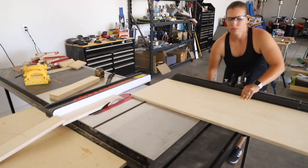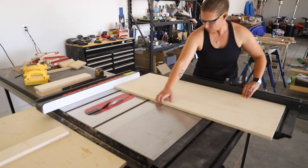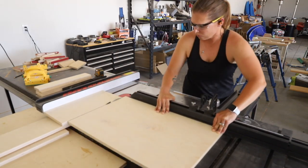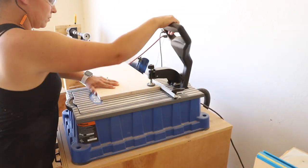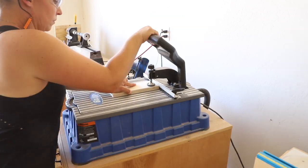I used three-quarter inch Baltic birch for both the drawers and the cabinet bottom. Once all of the pieces were cut, I drilled three-quarter inch pocket holes into the front and back pieces as well as both long sides of the cabinet bottom.